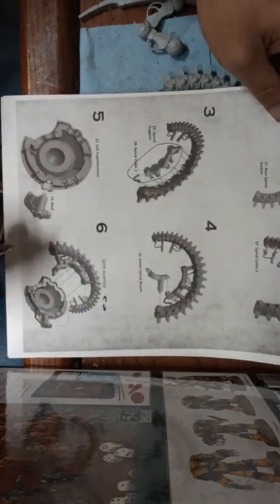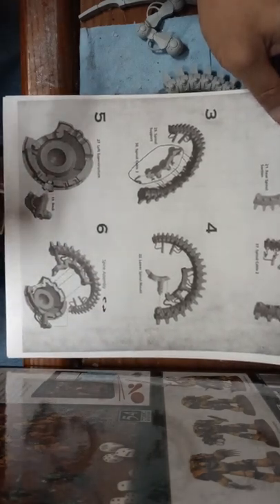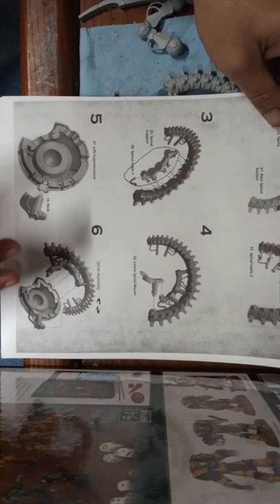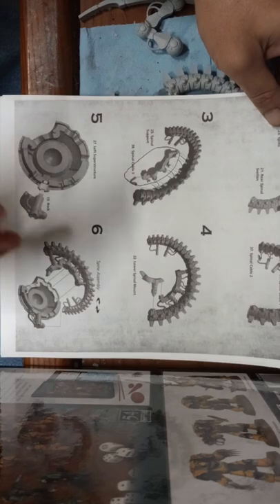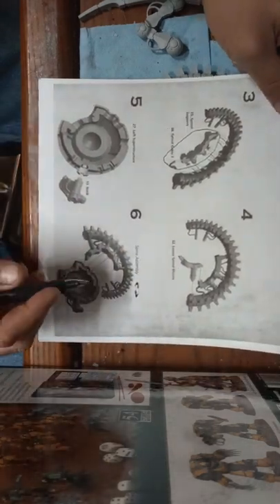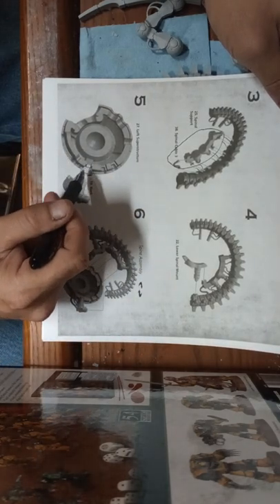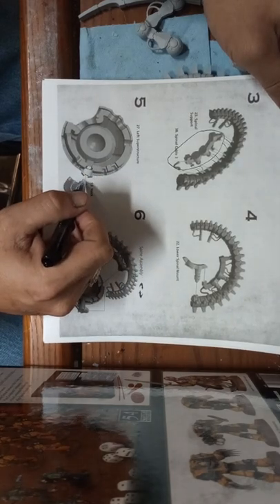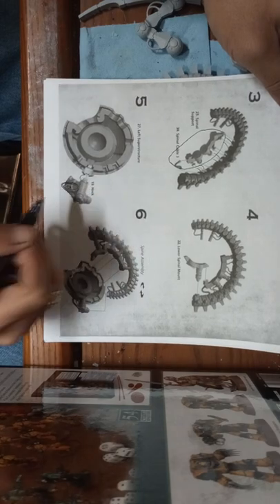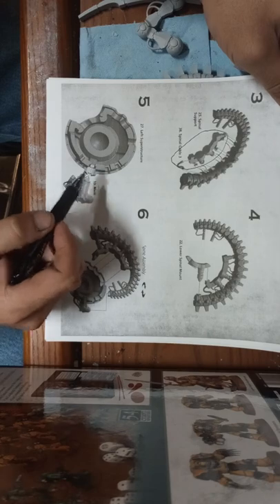The spinal supports will also be pinned in all those spots. I'm going to do my assembly a little differently than what they show you. Sometimes with Forgeworld models the assembly they show you doesn't quite work and you have to deviate from it a small amount. I've already checked this neck and you can get away with not pinning this part, but I will be pinning it.